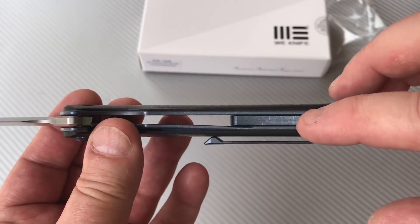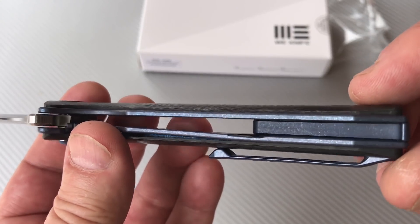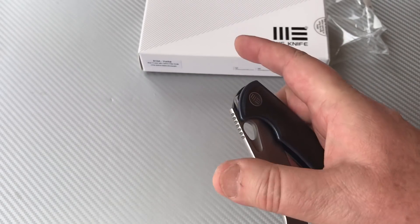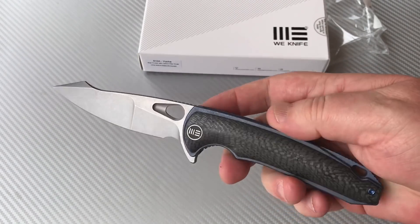These are pretty thin liners, and then carbon fiber over the top. Not like they were going to skeletonize those liners, I guess.